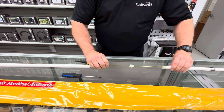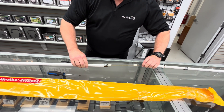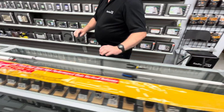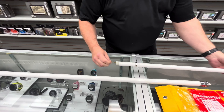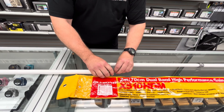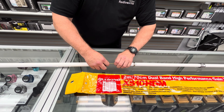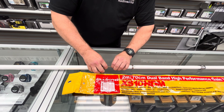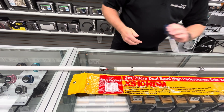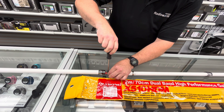Now we're going to pull it out a little bit further and push it in until such time that the conductor will come out on the other end so we can connect it to the base. So all you need is needle nose pliers and a Phillips head screwdriver.